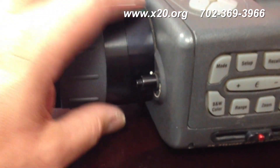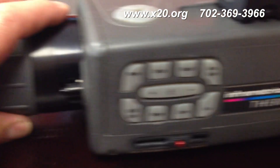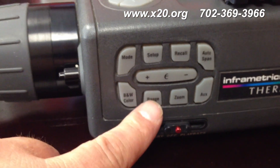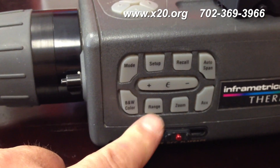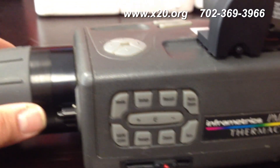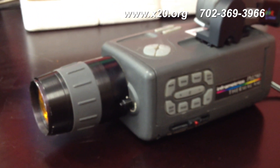Once you turn on your camera — or you can do this while the camera is on — it knows you're changing lenses. Once it recognizes the lens, go to your range and click the alternate range. If you have the high-temp calibration, it'll go all the way up to range four or three, which is up to 1500°C. If not, it'll only stay in range one. That's how you set up the flame filter on an Ultracam, FLIR, or Inframetrics thermal camera.